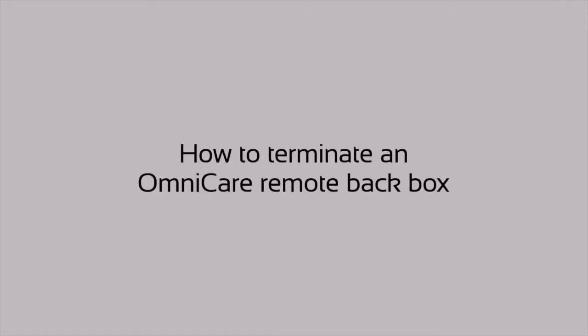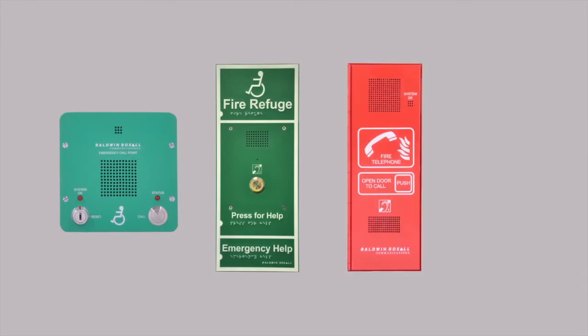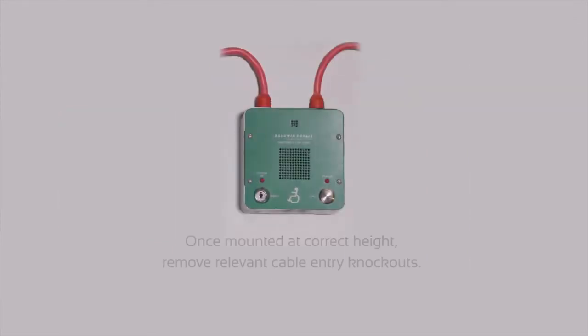In this video we show you how to terminate an Omnicare remote back box, which could either be a standard disabled refuge, advanced disabled refuge remote, fire telephone, or a combined disabled refuge and fire telephone.